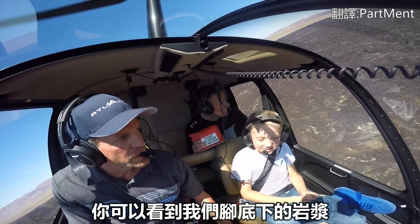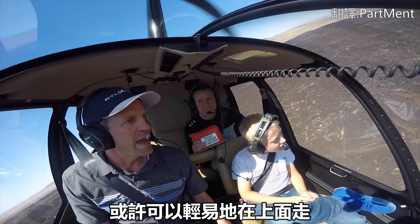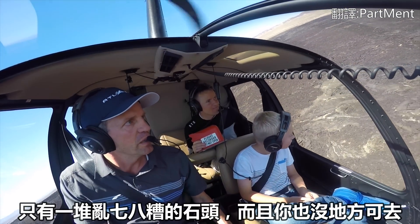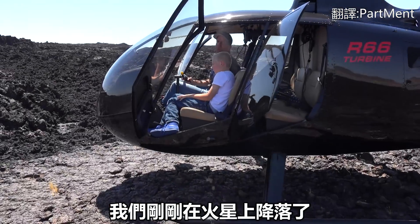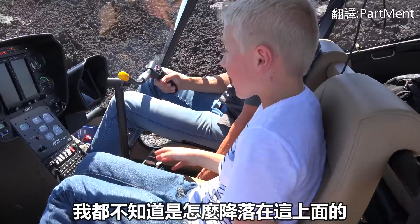You can see all these lava flows going on out here. From this altitude it looks like it's maybe manageable to walk across, but when we get down low, it's just jagged and sharp and you're going nowhere. We've just landed in a helicopter on Mars — this little platform. I don't know how we landed on it. Let's check this out.